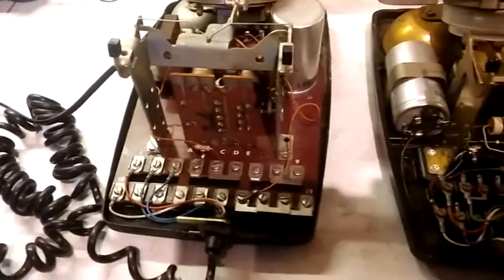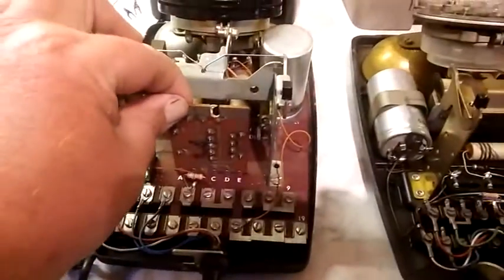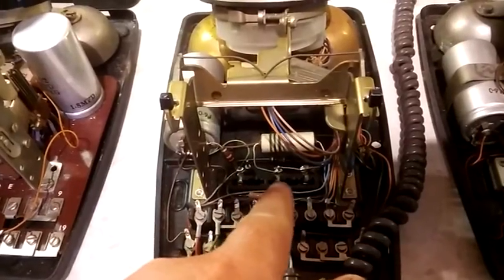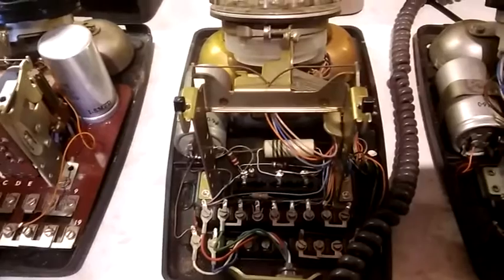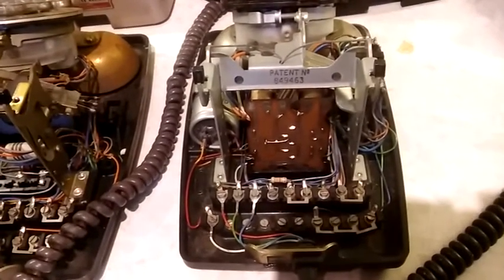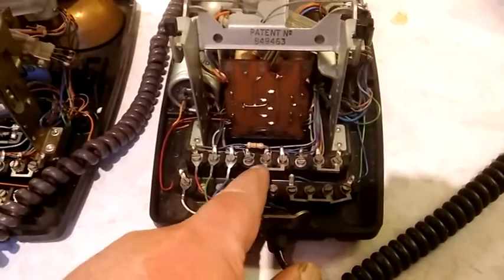You'll notice that the 706 and the N1065 are the most similar — look at the regulator board here, which can be unplugged. Both those phones have one. The N1900 hasn't got one; it's got a slot for a regulator but where there should normally be five wired sockets, there are only three wired, because it's not actually designed for a regulator — it's designed to work without one. So the 706 and the N1065 are wired the same for the modern BT system.